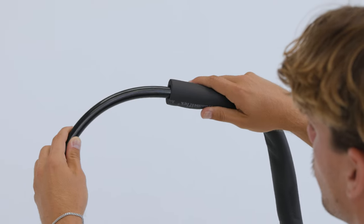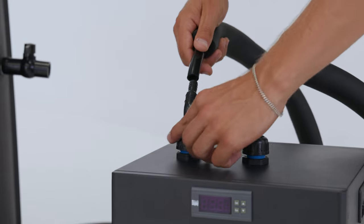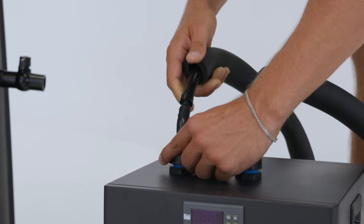Step six: add the hose insulation to the two long hoses. Carefully press the first long hose onto the water filter. Connect the second long hose to the remaining outlet on the chiller.